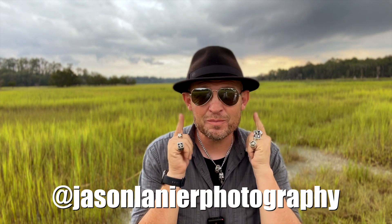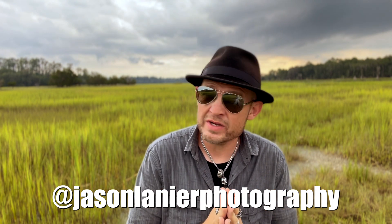Hi guys, my name is Jason Linear and this is my review of the Stella Pro Reflex F.